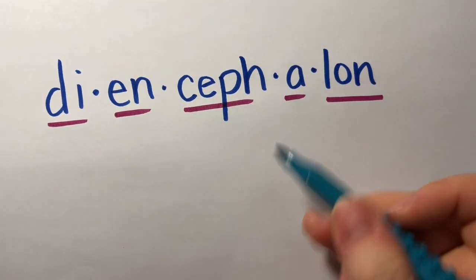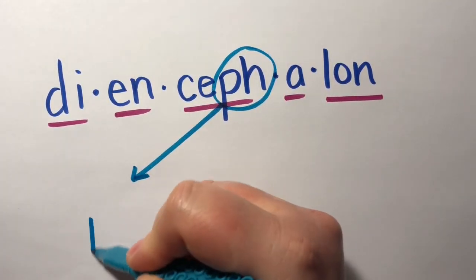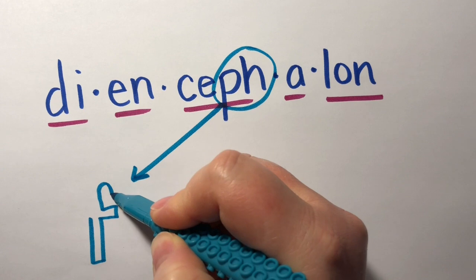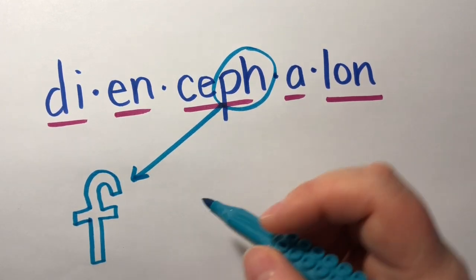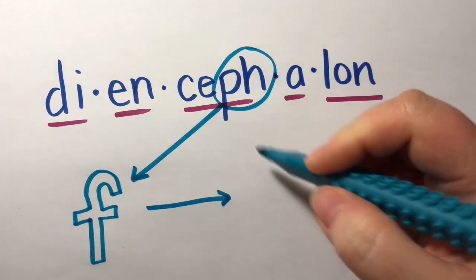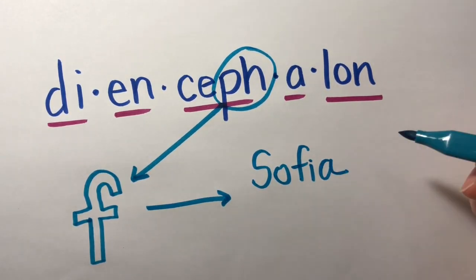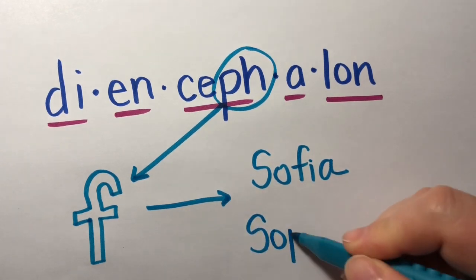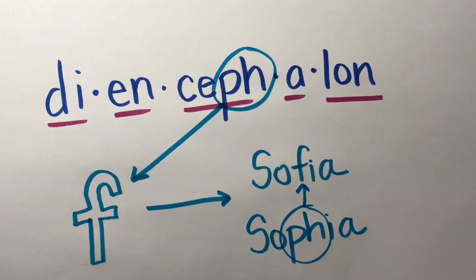There's also something else strange going on here. Sometimes for Halloween, the letters P and H get dressed up and go trick-or-treating as the letter F. Let's look at another example. Does anyone know a friend named Sophia? Some Sophias spell their name with the letter F, others spell it with a PH — but when we read the names, they both sound the same.